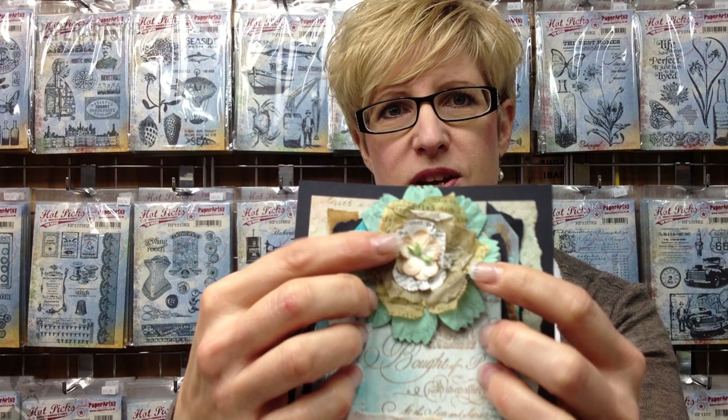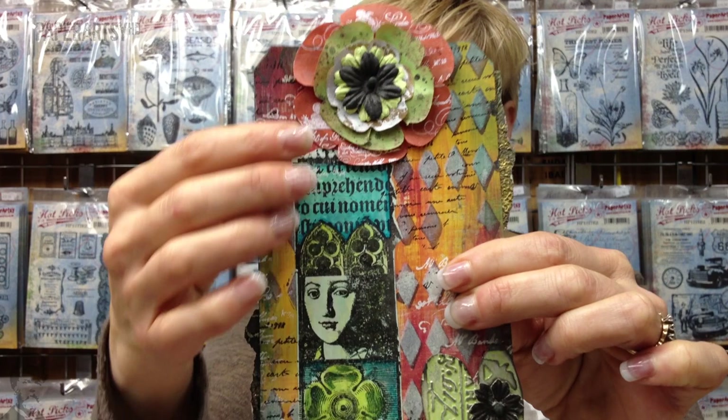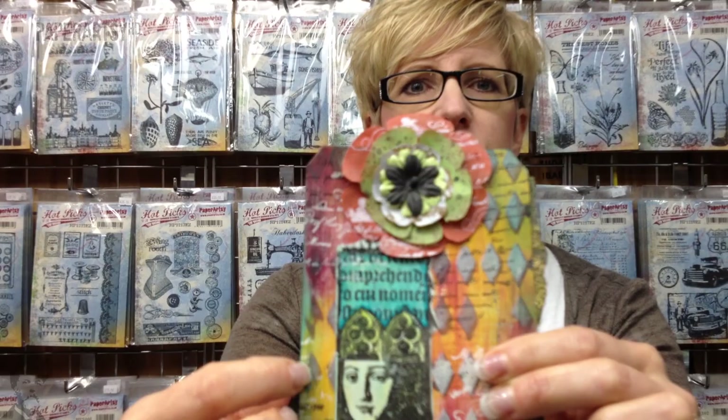Some of the other things you can do with the Crackley is use it on embellishments like these little flower bits and pieces. You can die cut and use it for flower layers, which is quite fun. And here, this is along the lines of what I'm planning today — on a tag, the image has been coloured on the Crackley and then stuck straight down. So you can see you don't get any of the background paint coming through.